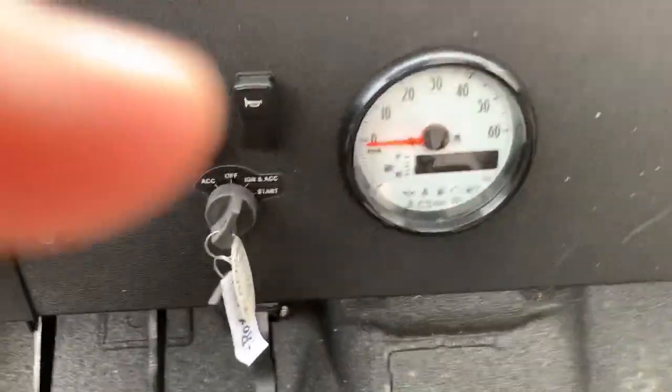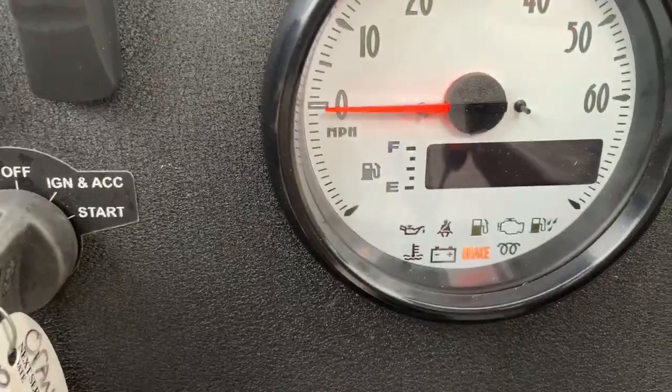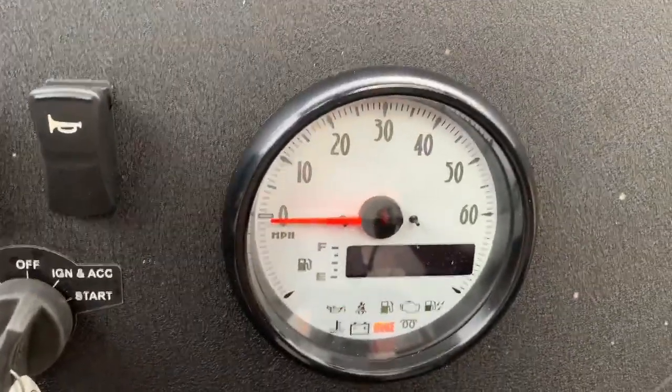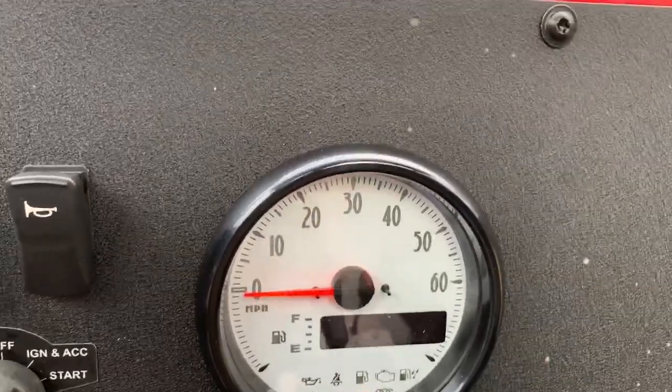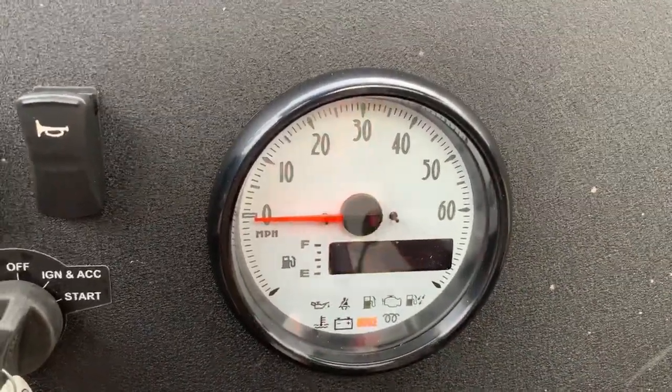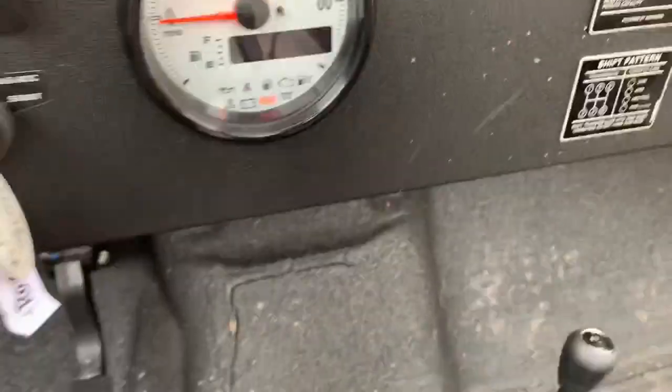The self-check runs again, everything's fine. Got the lights on the bottom — if I undid my seat belt, that warning would come up too. So the lights on the bottom work; it's just the digital display itself that isn't showing.